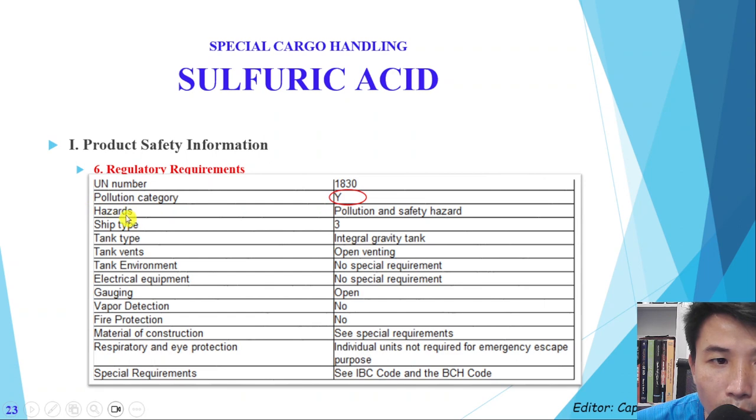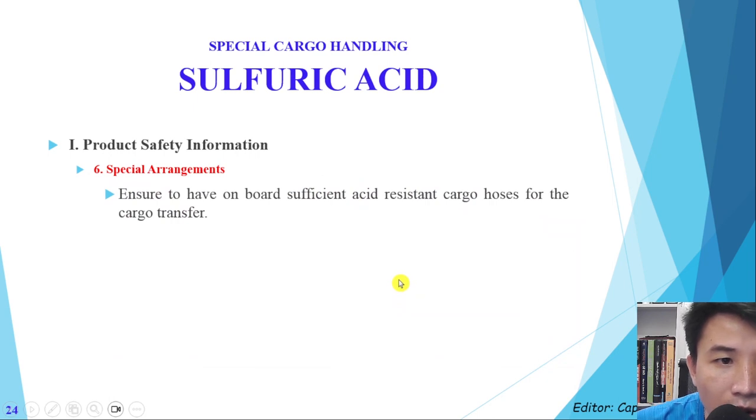Regarding pollution category, a type three ship can carry this cargo. For venting, this cargo will be handled with open venting. For gauging, we will also use open gauging.